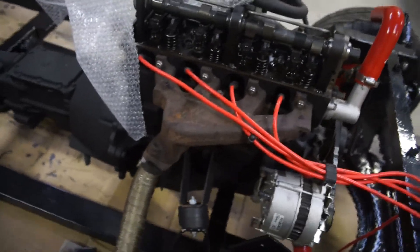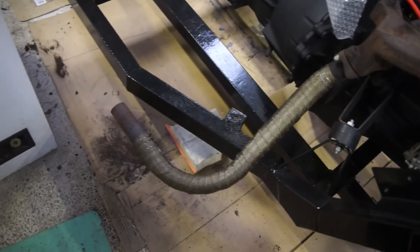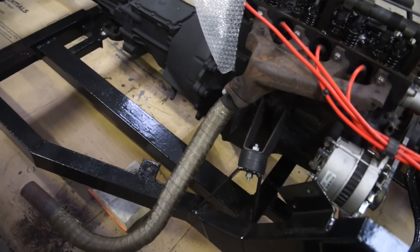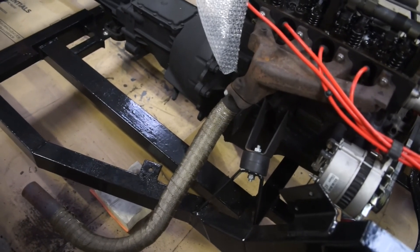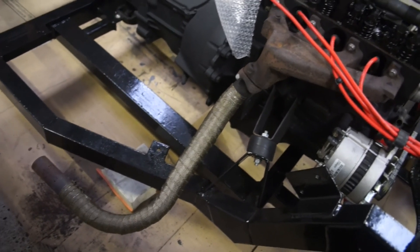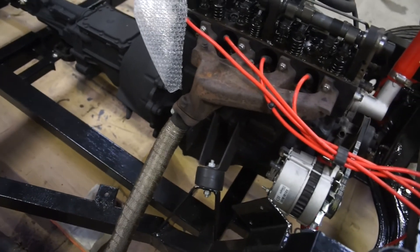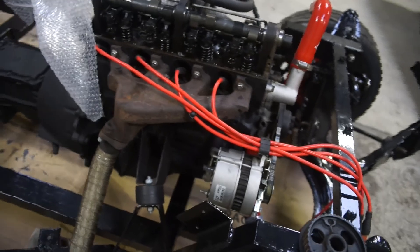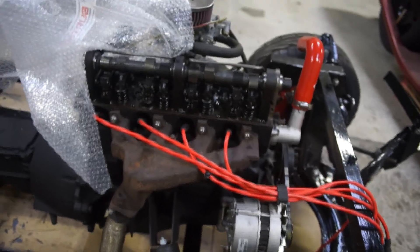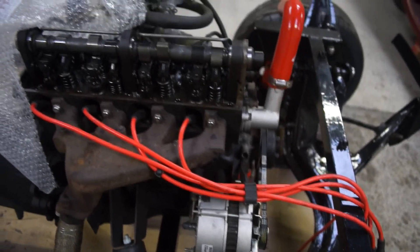The only thing I haven't replaced is the exhaust, because I can't buy one - this is a kit car and they don't make them in that shape. So I'm going to have to either make a new one or stick with the current one. It's actually okay anyway - it's not perfect but it's okay. It's been painted and wrapped. The exhaust manifold is the original one; I haven't painted it and I want to leave that as it is. But otherwise everything has been replaced, renewed, or updated.